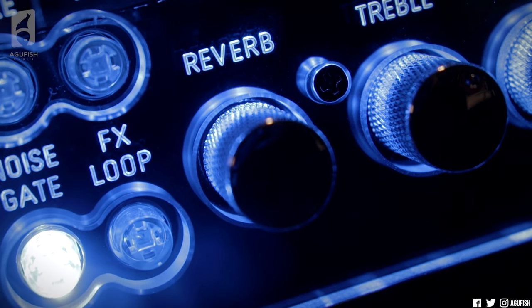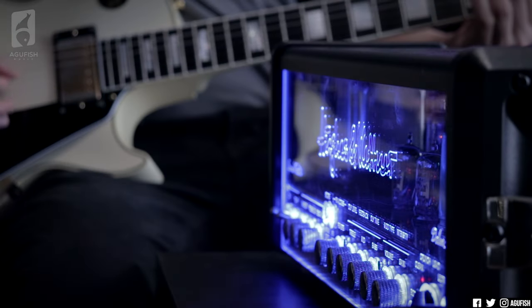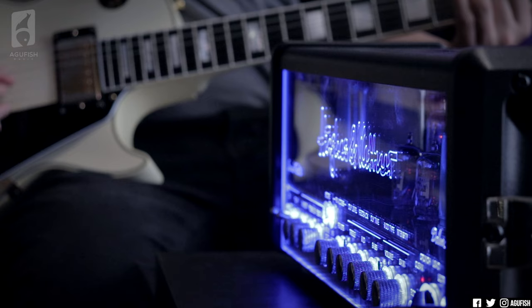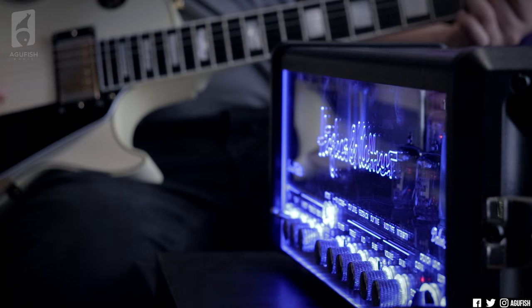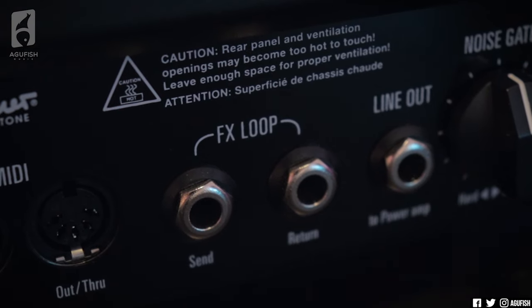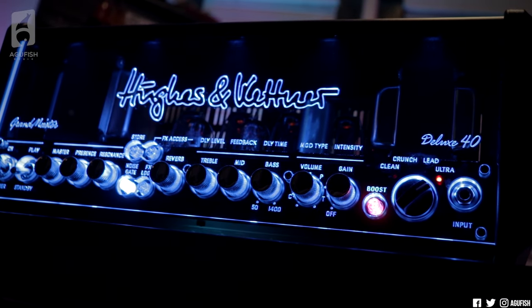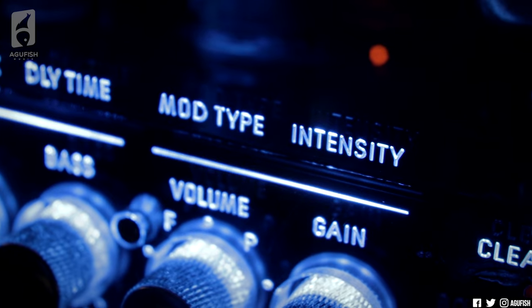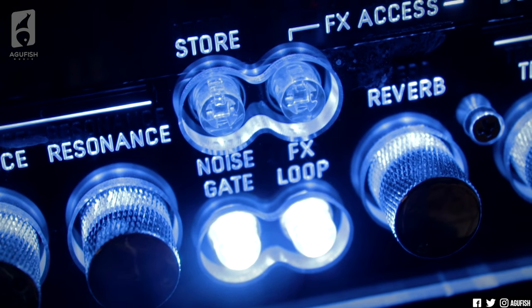That means you can still stack adjustable reverb, adjustable delay, and an adjustable modulation effect all at the same time. There's also an effects loop that is switchable, which is nice if you'd prefer to run pedals through it instead of using the onboard effects. And by the way, everything I've just been talking about — presence, resonance, modulation effects, reverb, delay, preamp EQ, gain, boost, wattage, effects loop — it's all MIDI controllable.